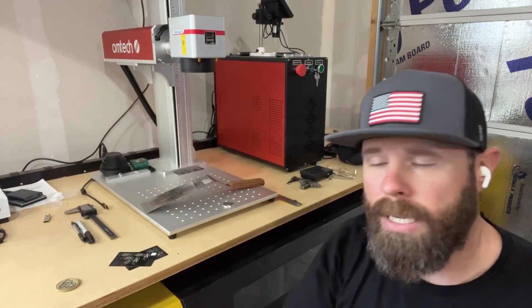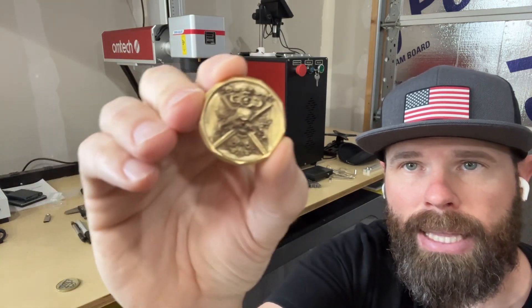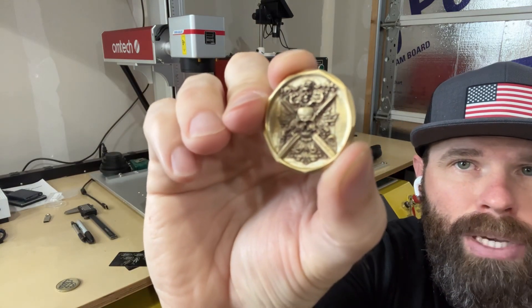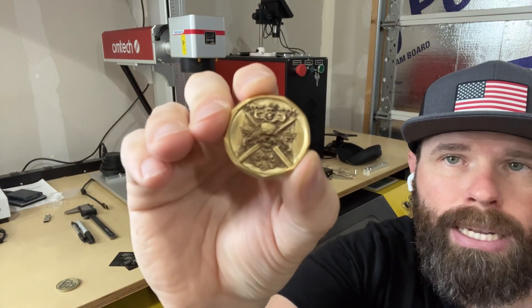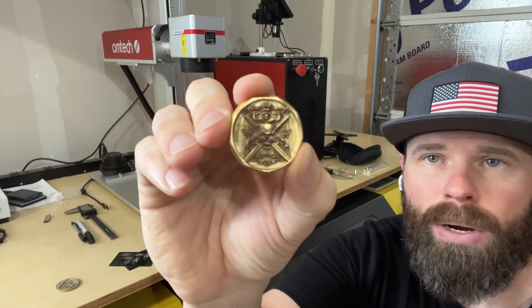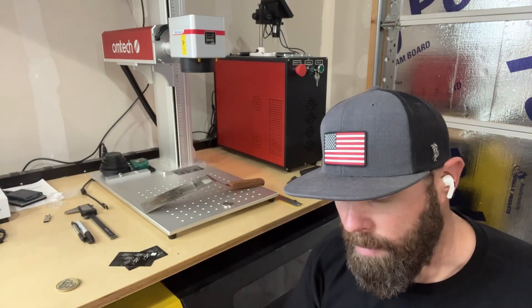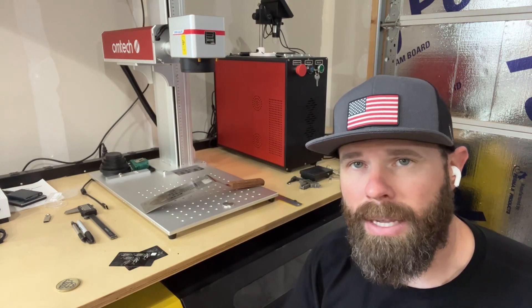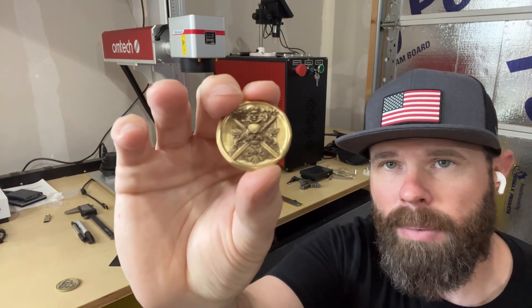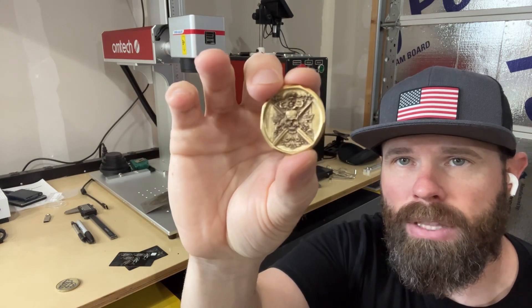One of my first projects was this 3D coin that I did with the grayscale features in Lightburn. It's a little bit hard to see, but it's a skull with swords to the back, with some skull and other design up over the top. This coin was really cool — definitely helped me see what that extra power could really get down to. It took a long time, but talking to some other makers, I could definitely speed up my settings and the actual speed of the engraving and get the same result, maybe a little flatter, not as deep, but still good quality and faster.